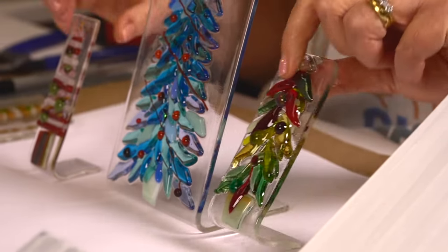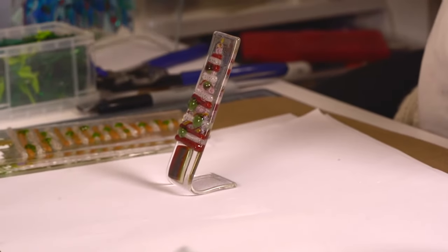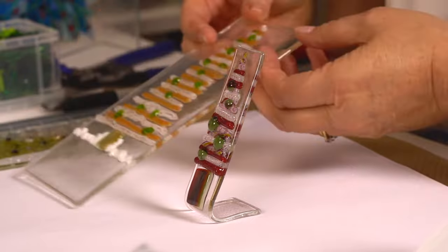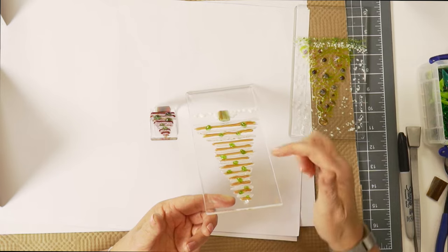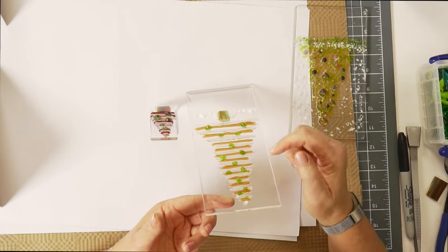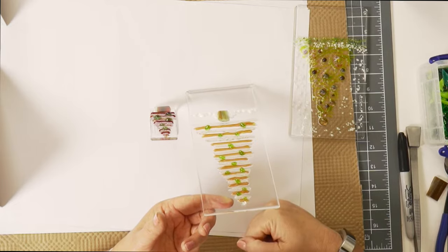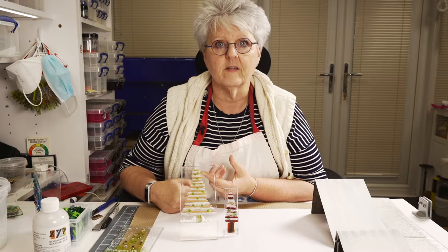This one is made with our twisties. So this is before it's slumped, and when we pull our vitrograph at the end of it we get quite a few twisties, and we create little trees that look like this. All of those you can do with the Bend It mould. So let's get started.